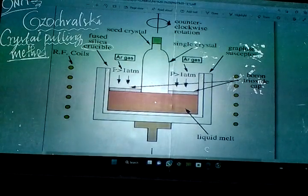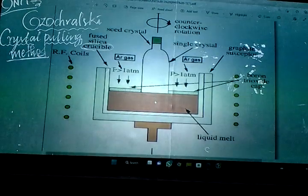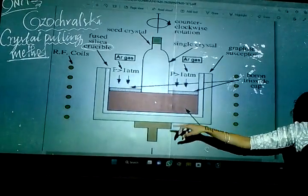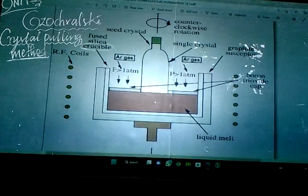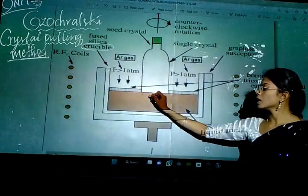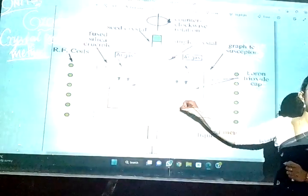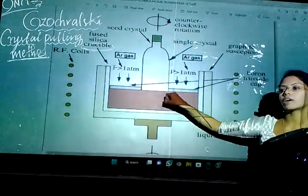For this method, I am taking a graphite susceptor on the outside. Inside the graphite susceptor I have a crucible made of fused silica. Here I will take whatever material I obtained from zone refining, melt it, and put it in the crucible.